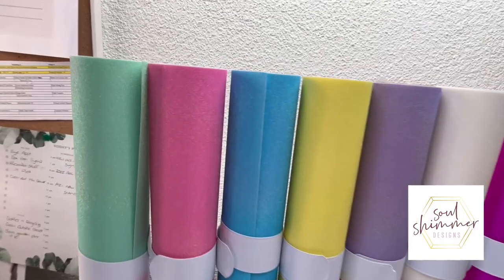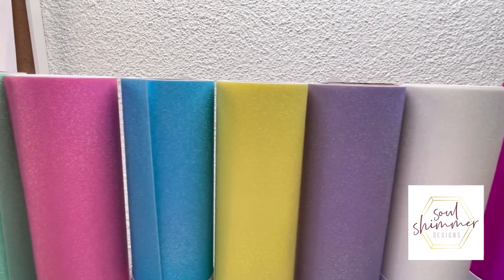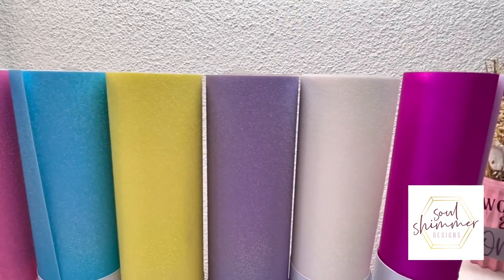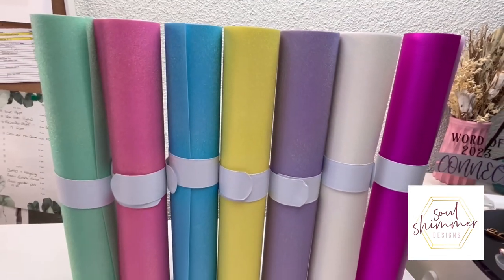For the vinyl colors, I used all the colorful glitter range: the mint, the pink, the blue, yellow, lavender, white, and also the glitter magenta.